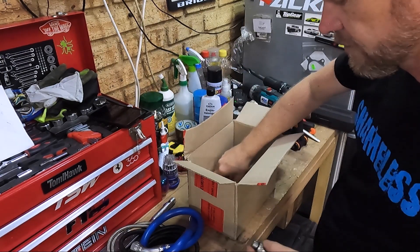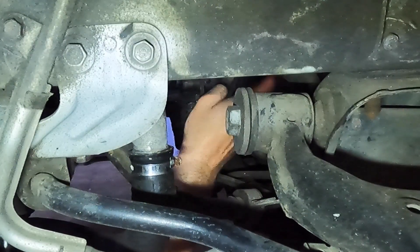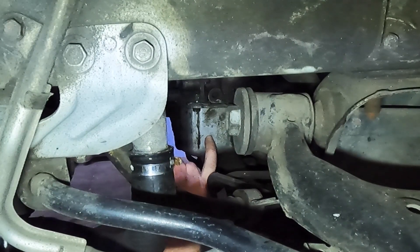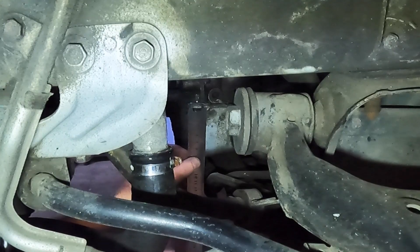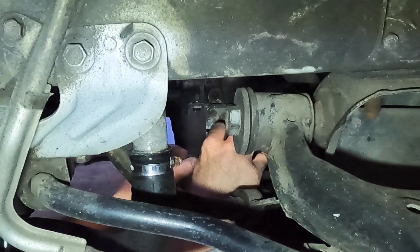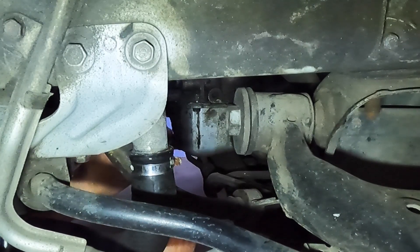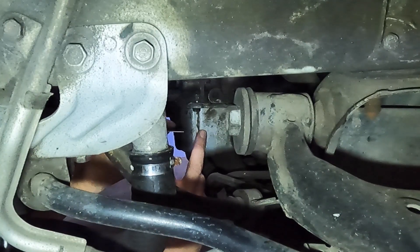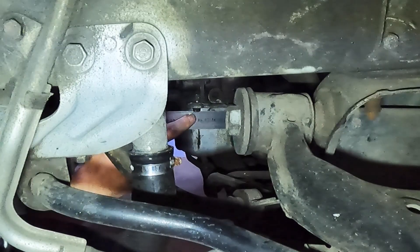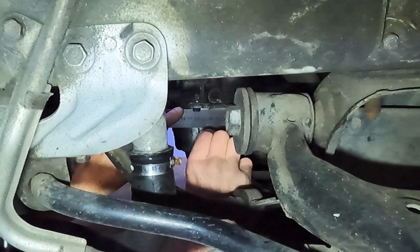A little more confident — getting there bit by bit. The mark is going to be roughly over there. I do not have the aircon compressor here, which would make this return line go considerably lower. So what I need to do is come about 30 millimetres down — 33 millimetres actually is what they recommend — and then from the front they say 33 in. Not going to be entirely possible, but let's see if we can get in there. Okay, we've got our mark there, and we will place that there.